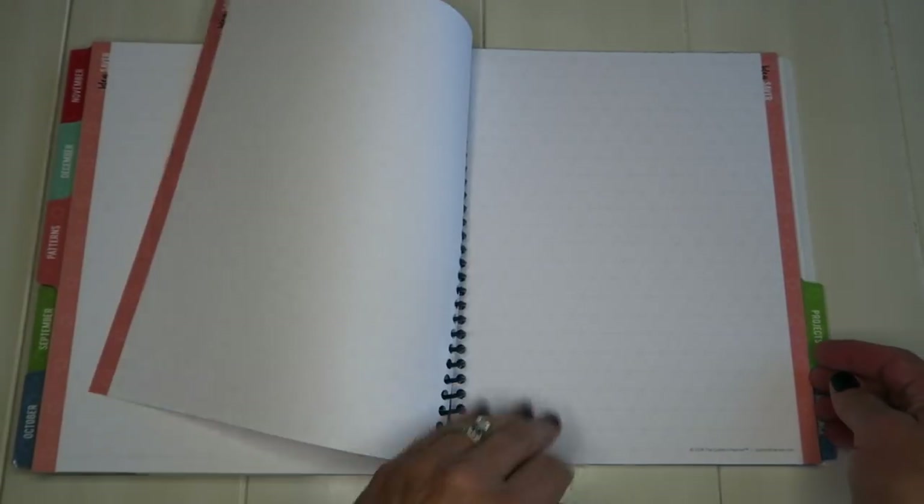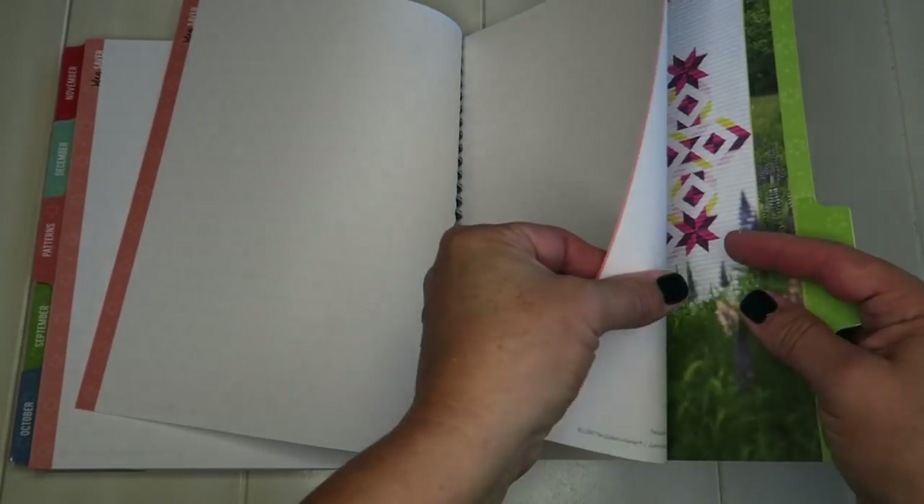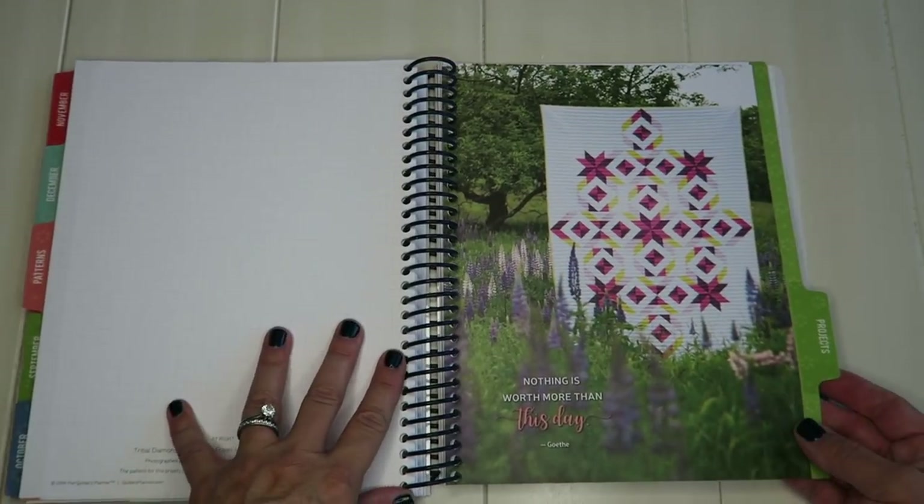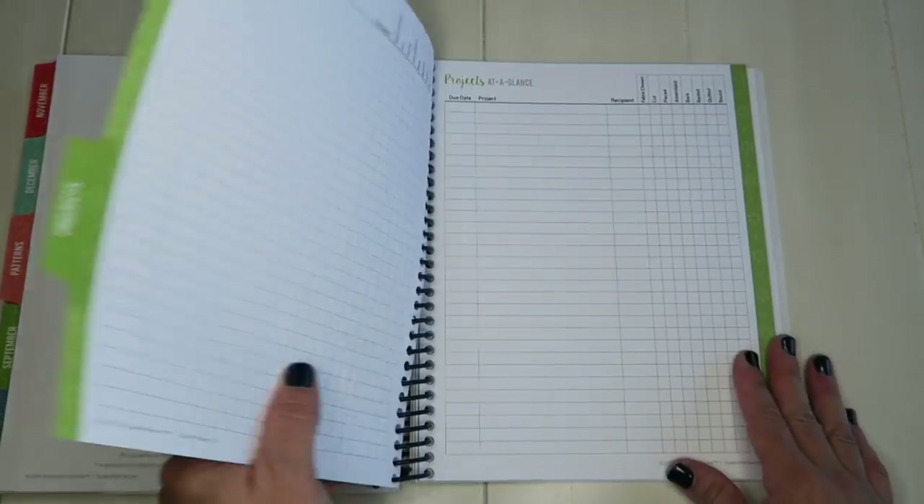They've also got idea pages in here — these include grid paper, dot paper, triangle paper, and hexi paper — so that one's kind of fun. Hopefully they're showing up on camera. And then some plain paper as well before they go into the project sections.